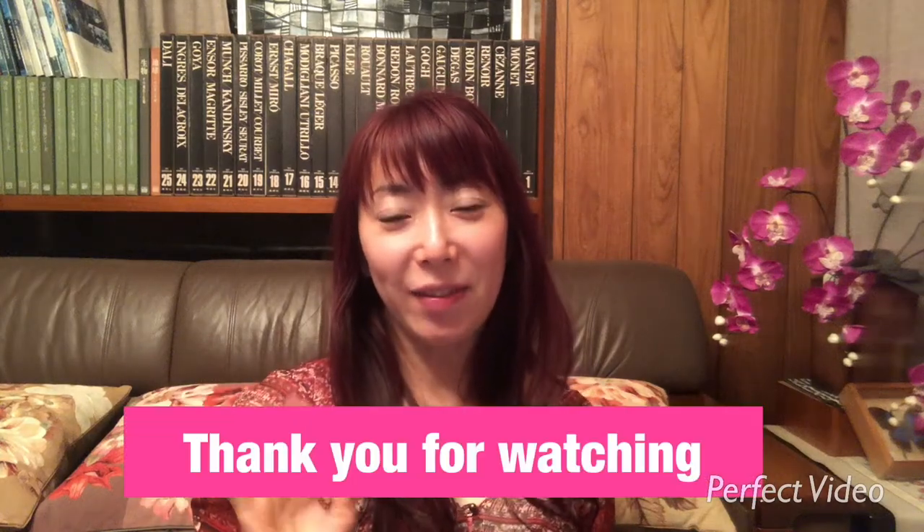Hi everybody! Thank you for watching the video. My name is Junko. I live in Tokyo.